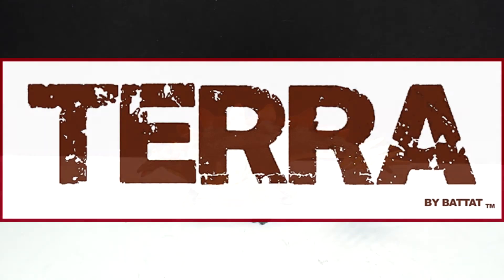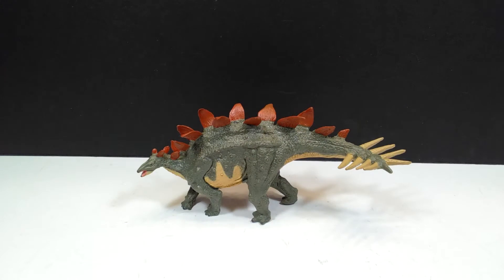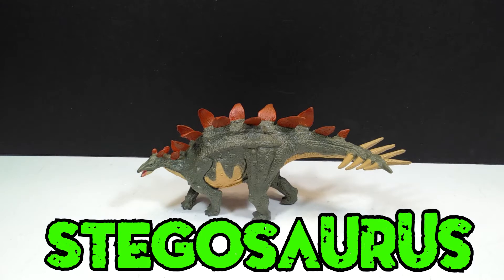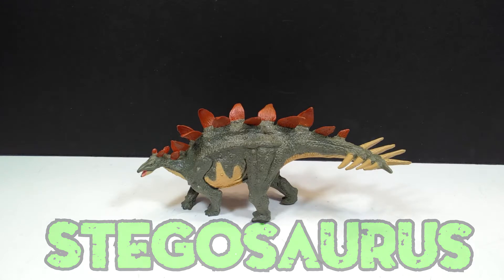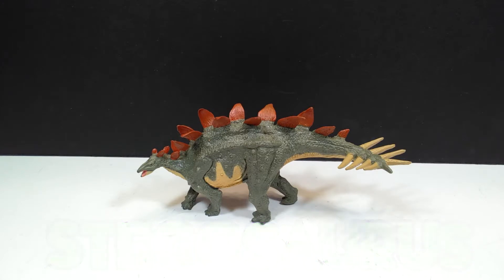Hey guys, welcome back to Andy's Dinosaur Reviews. Today we are going to take a look at quite possibly one of the strangest Terabyte Batat figures out there, and this is their Stegosaurus. You might take note of the fact that this Stegosaurus has a few issues with it as far as accuracy goes, and you would be 100% correct to assume that.